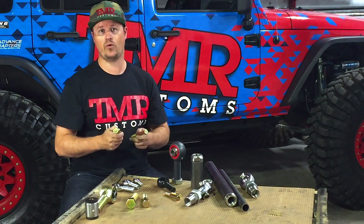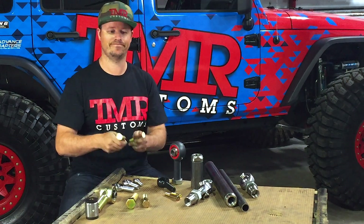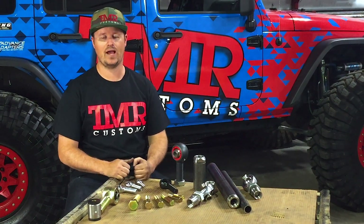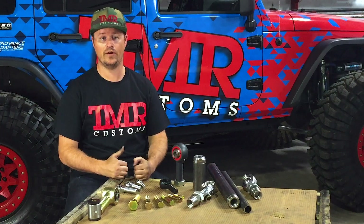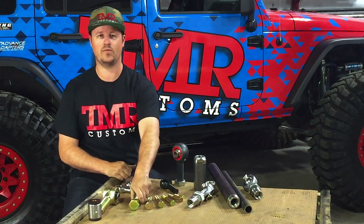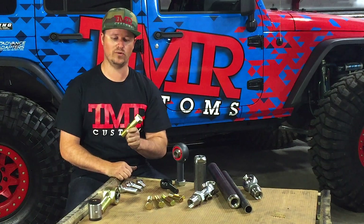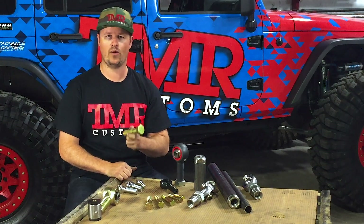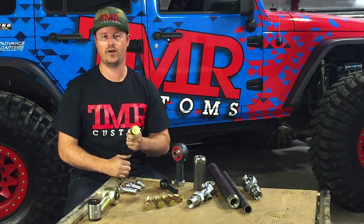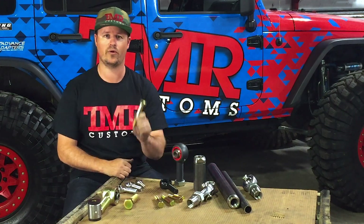9/16 or 5/8 could handle a Jeep on 40-inch tires with a mild motor. If you're larger than the above specs, run high horsepower, or could break a steel ball in a rubber room, 3/4-inch bolts are for you. You'll even see some guys running beyond 3/4-inch bolts — those are only reserved for high horsepower, we're talking over 1,000 horsepower rock bouncers. Unless you're Tim Cameron or Jake Berkey, 3/4 inch is for you.